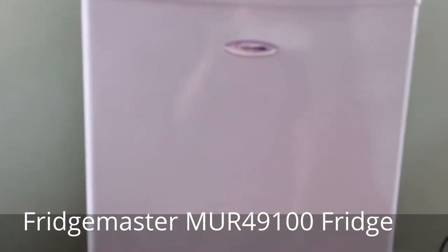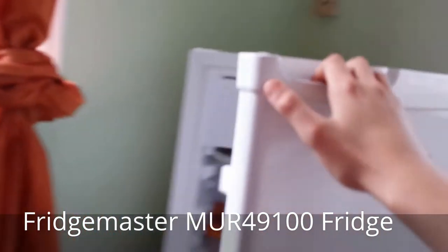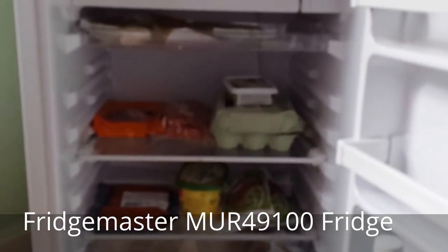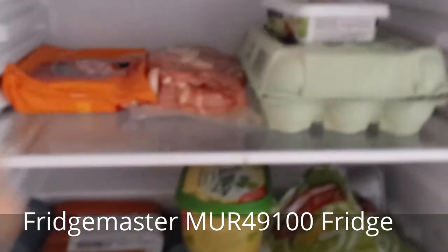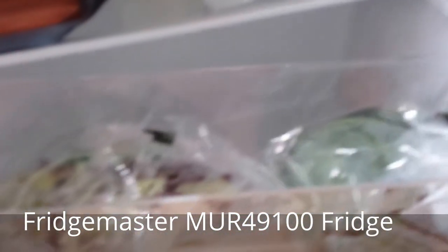The interior has the opposite effect of Doctor Who's TARDIS, because although externally it appears only slightly slimmer than the average size fridge, the capacity inside is a rather big difference. There's an adjustable shelf which doesn't give a lot of storage space, and at the bottom there's a salad bin which was pretty much full after placing inside one cabbage and one mixed bag of salad.